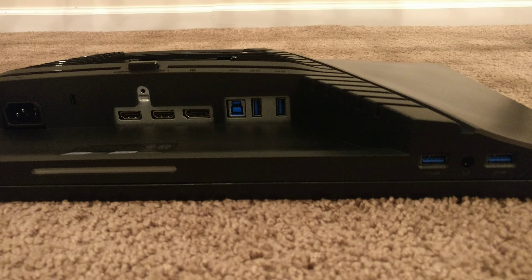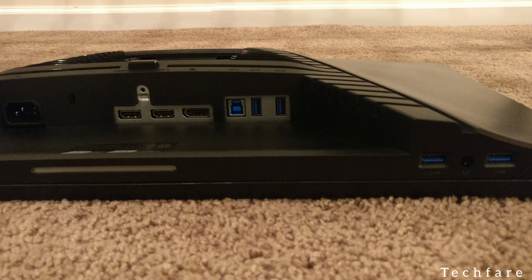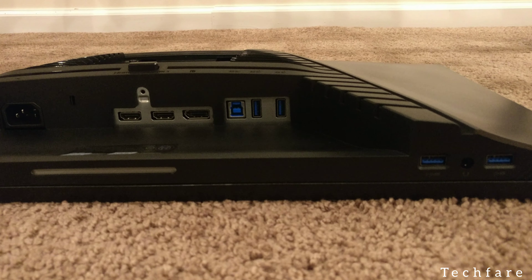Looking at the connections at the back, we got one power connector, two HDMI 2.0 ports, one DisplayPort 1.2 port, USB 3.2 upstream and USB 3.2 downstream. On the right, we get two USB 3.2 downstream ports with a headphone jack. At the back, we also have five buttons for controlling the menu, with the top button being the main button, and ventilation for airflow.